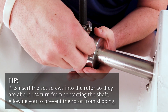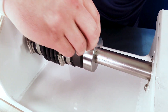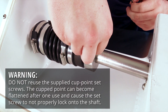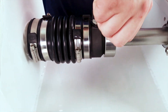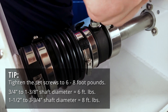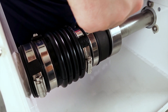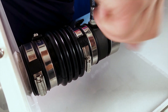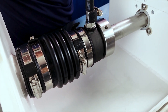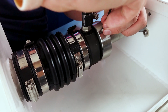Each hole is going to have two set screws. There's going to be one screw that is touching the shaft. You can start by hand tightening the set screw and then use an allen wrench to finish tightening. Once the set screw is touching the shaft I'll add the other one on top. This helps keep the set screw and the rotor secure on the shaft.